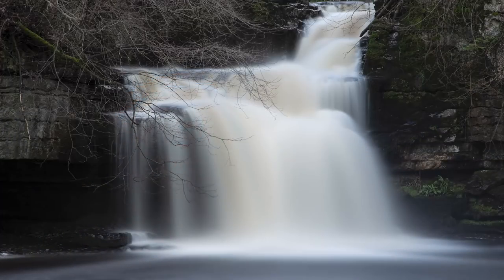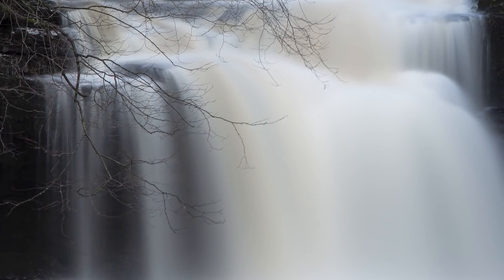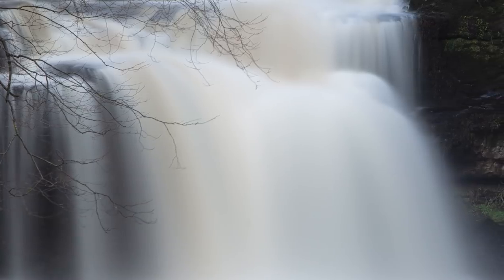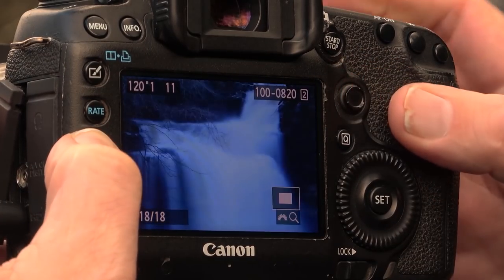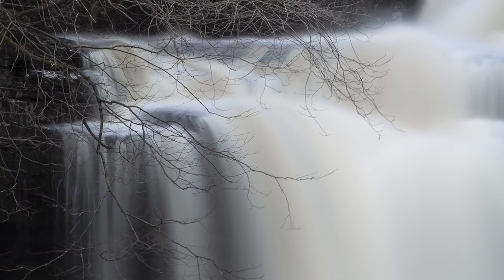Two minutes — our two-minute exposure is fully done. Let's have a quick look — fantastic! The Lee filter will offer a very slight blue hue to that, but as long as you shoot your images and save them in RAW, that's something you can correct in post-production. There you go — really really like that.